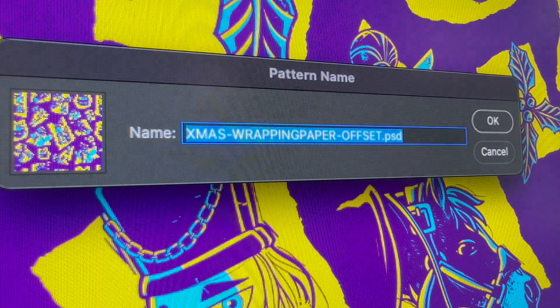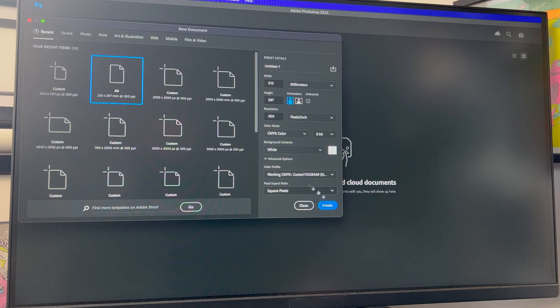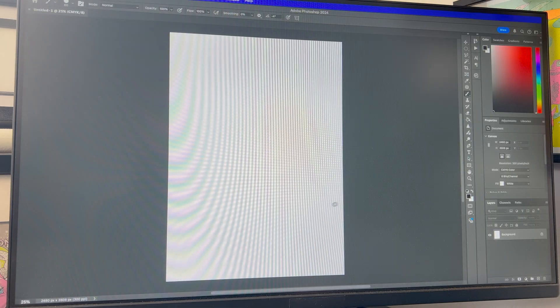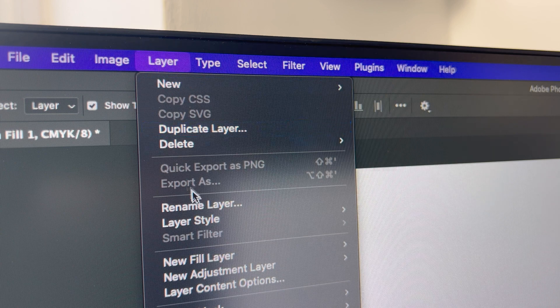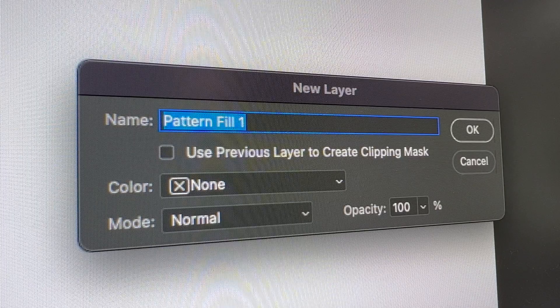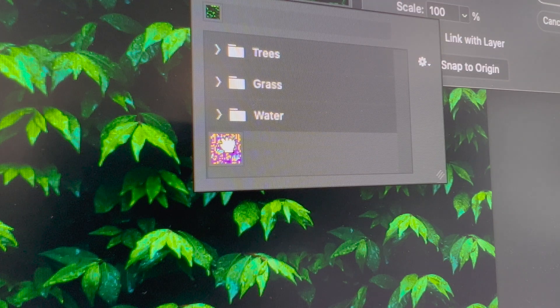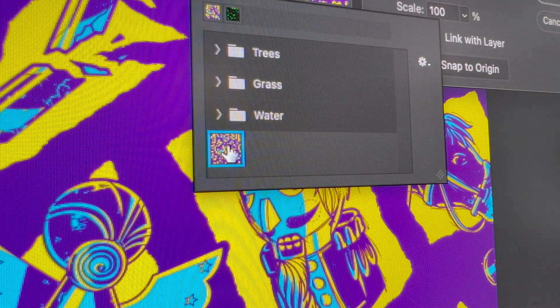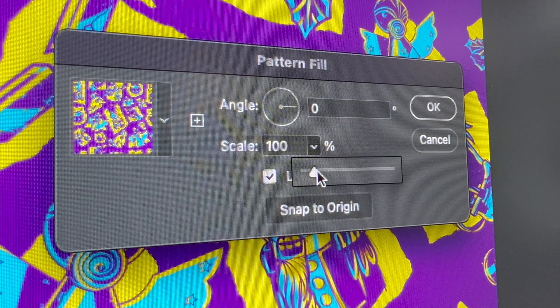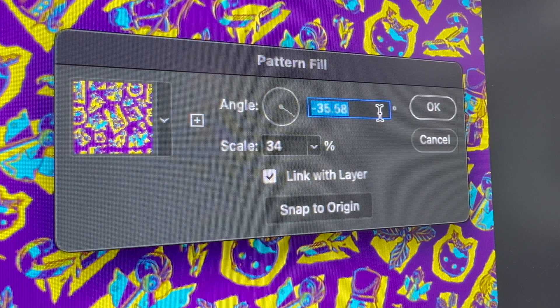In a new document, go with A4, because if you're using a home printer, most home printers print that size. Go to Layer > New Fill Layer > Pattern, then on the dropdown choose the pattern we've just created. You can play around with the scale or the angle. Now we've got a repeat pattern!